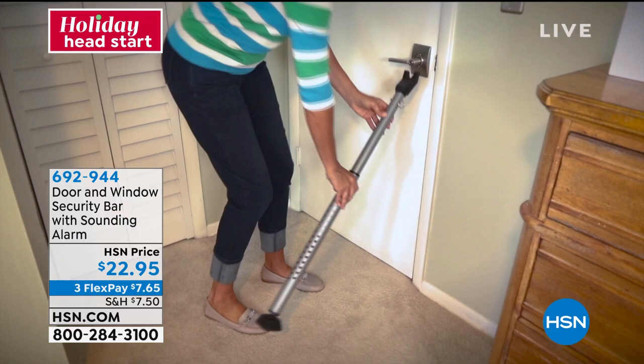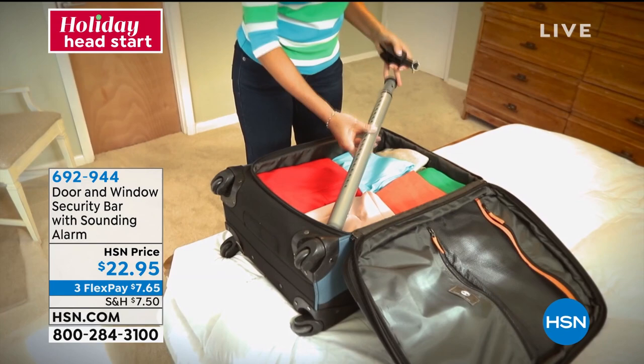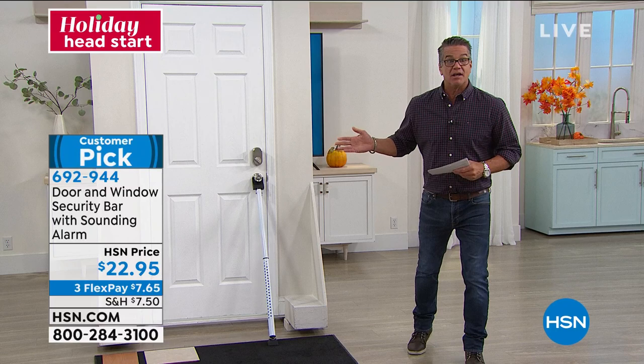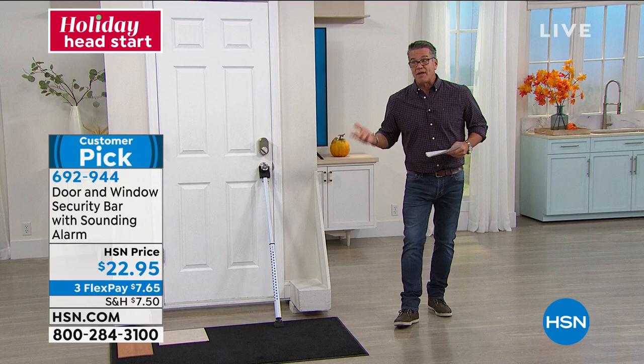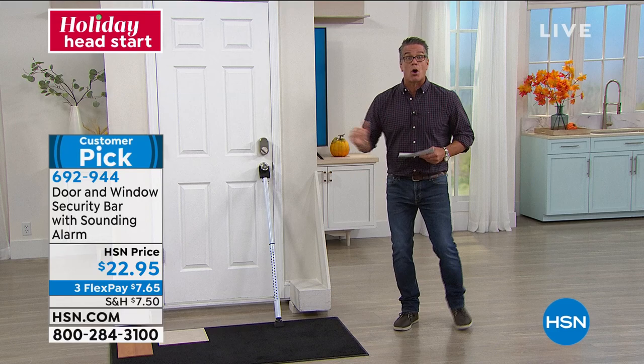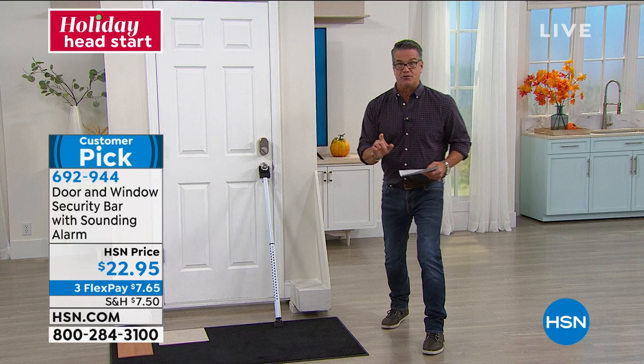I was introduced to these many years ago. I thought it was brilliant because literally it will lock out anybody from trying to push your door in. Even if they can pop the locks or use a screwdriver, they can't push the door open because the leverage against the doorknob using the security bar is too heavy for them to push in. It gives you protection — I always recommend it if you have a door that's far away from your bedroom, like the side entrance to your garage or an entry door to your basement.